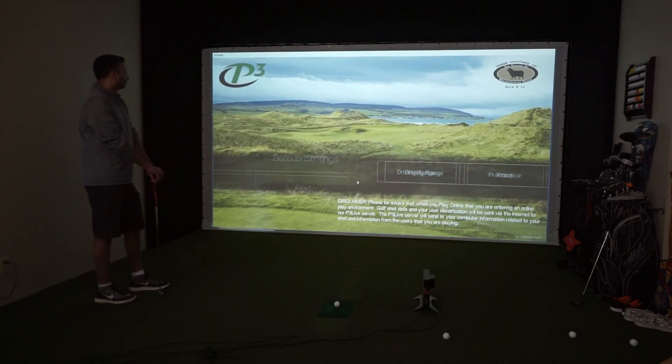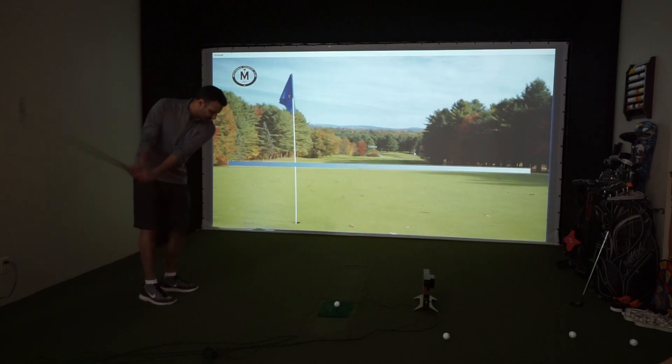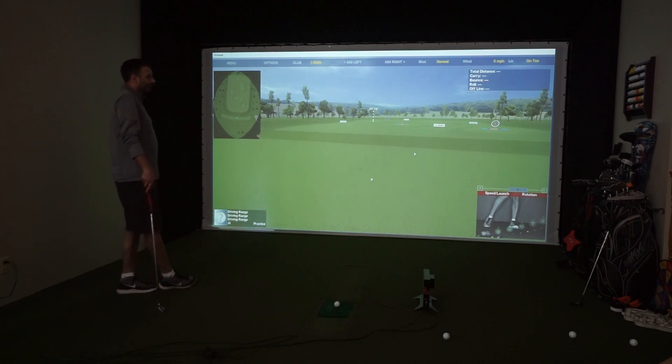We're just going to go to the driving range, so we'll click on Practice and Driving Range. Al's the default player and you can customize all that, but for this video we're just going to show you the basic pro launch info. On the bottom right-hand corner there, you'll see the video of what this pro launch is taking, and there's speed, launch, and rotation so that you know if it's picking up spin or not.